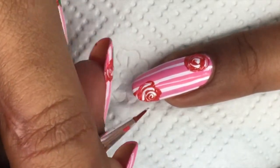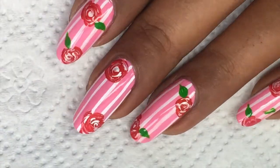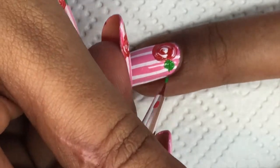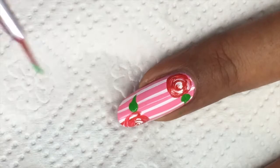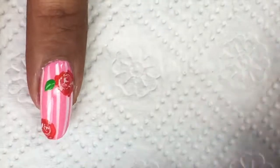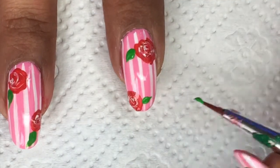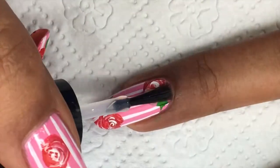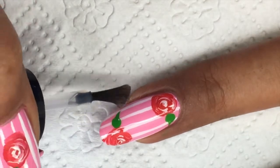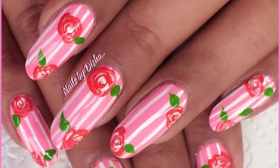Here is the finished look. I'll take out my green paint and make two leaves. You can also see me working on my right hand nail with my left hand — I can work with both hands. I've finished up with the design and will now top coat all my nails. This is how it's going to look — the finished look is here.